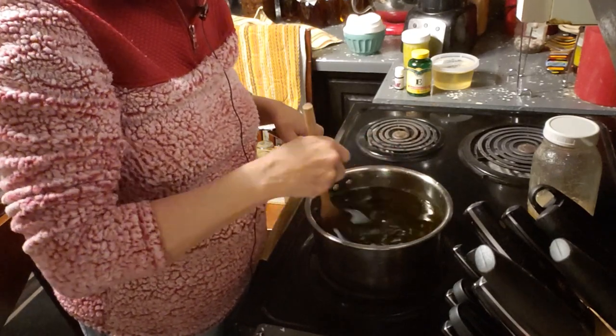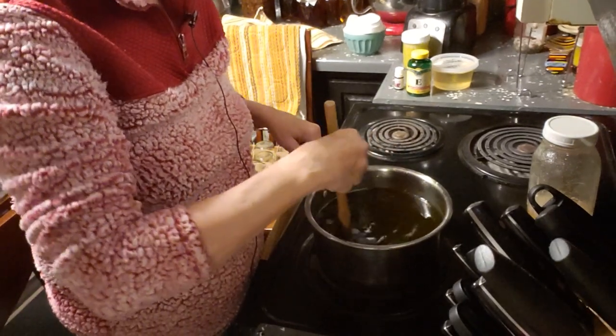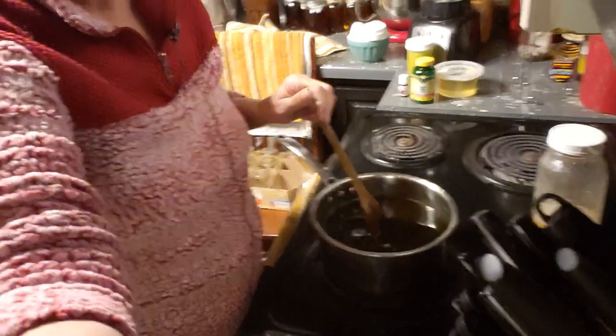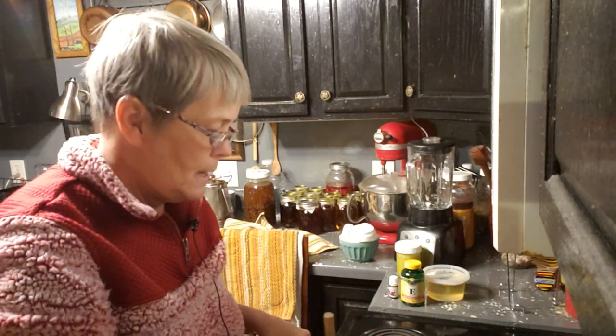I put them all together in a bowl and add a little bit of alcohol — sometimes some of my homemade wine. Anything that's got alcohol will pull all those essences out of the herbs. Then I just mix that up. If I have to add a little bit of olive oil to that mixture, that's okay — sometimes I do, sometimes I don't.